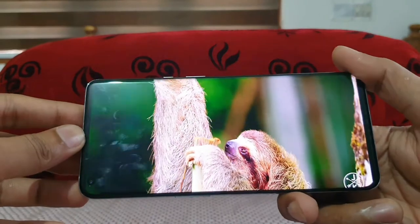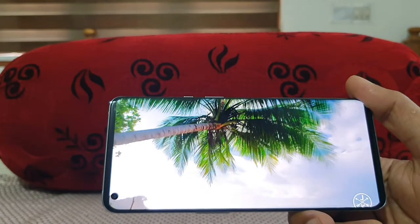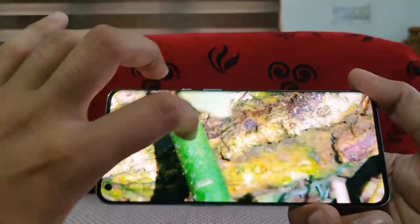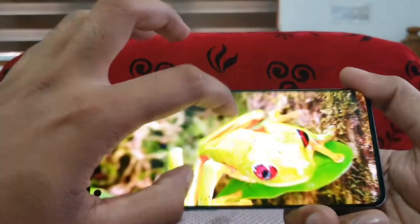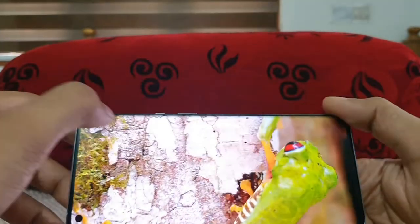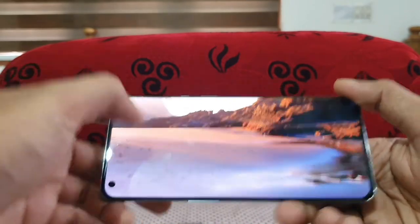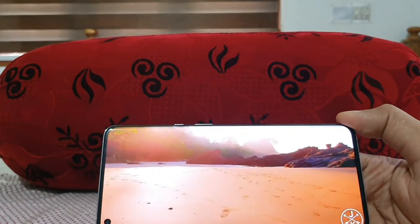This is a stunning and vivid display — you can see punchy colors here. The display configuration is an LTPO Fluid 2 AMOLED display with a 120Hz refresh rate and 525 PPI. You can see the peak crispness. It's a QHD+ resolution — 1440p at a 20:9 ratio — so it's really vibrant. One more thing: it is capable of 1 billion color reproduction.